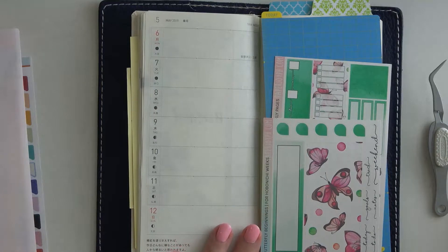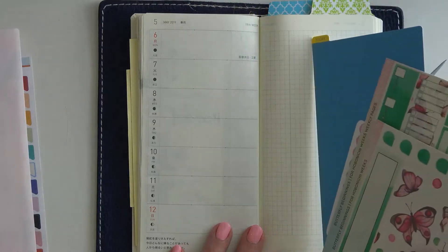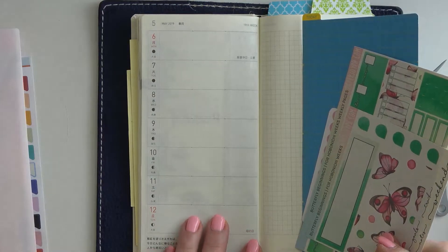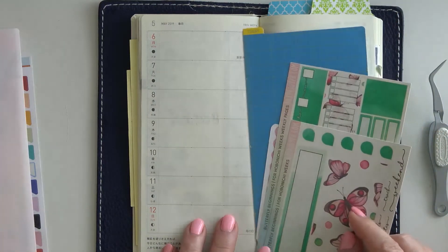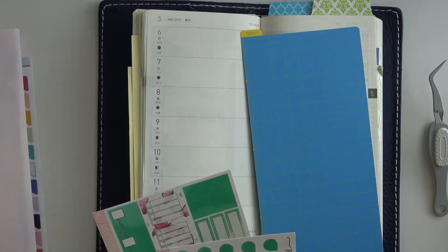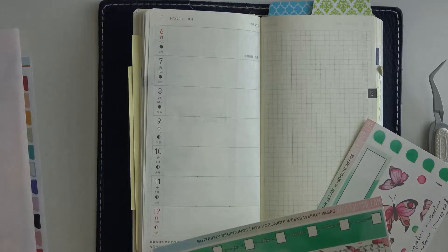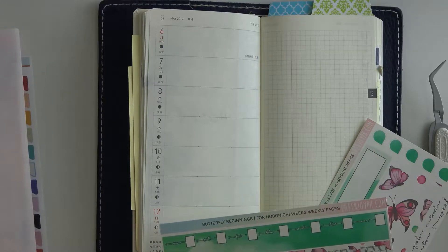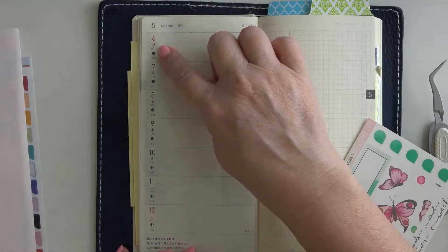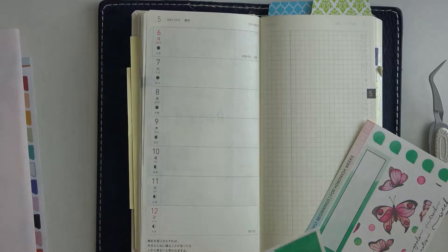Hey guys, it's Wendy here with In Focus Prints, and today I am going to be planning in my Hobonichi Weeks. This is an exciting week — we have Mother's Day on Sunday, and I am going to be traveling this week, so I've got a lot to put down. The kit I'm going to be using is Butterfly Beginnings from PaperJoy PH, and the week is May 6th through May 12th.